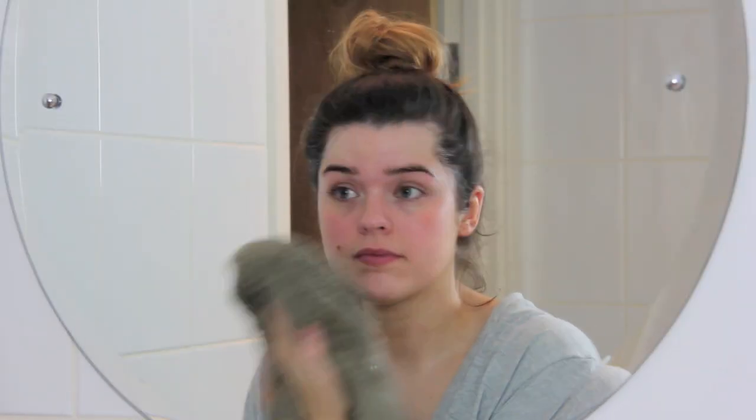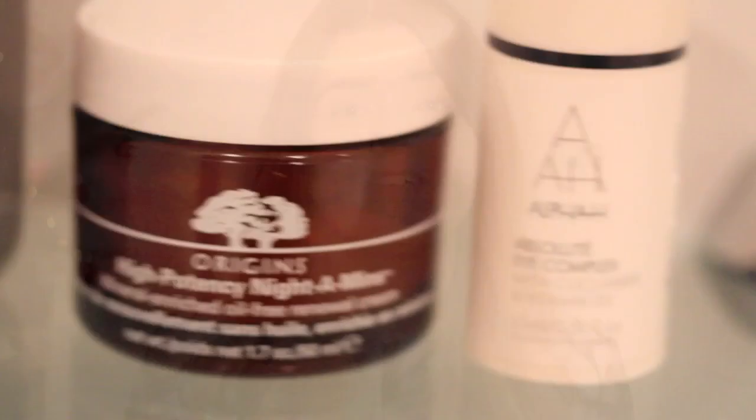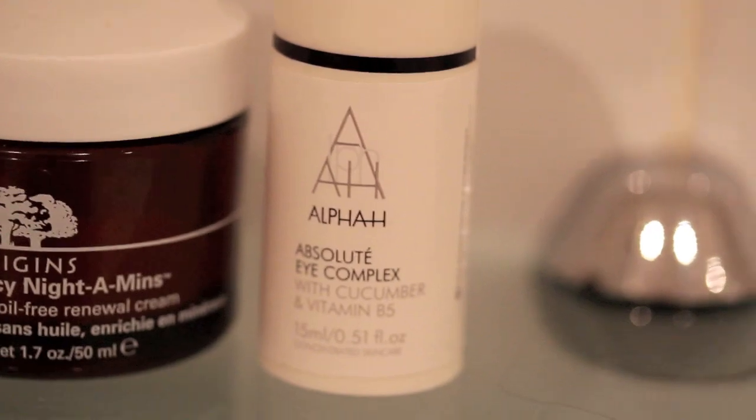Then I carry on with my evening skincare routine, which at the moment starts with the Aesop Parsley Seed Antioxidant Facial Toner on a cotton pad wiped over my face. Then I add a serum — I'm using the Estée Lauder Advanced Night Repair, which I just love; it's a great all-rounder. Then a moisturiser, currently the Origins High Potency Night-A-Mins oil-free version, and finally I pat on some eye cream using my ring finger — the Alpha-H Absolute Eye Complex, which is probably the most cooling eye cream ever and is fantastic for de-puffing.